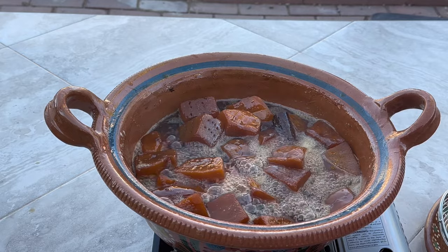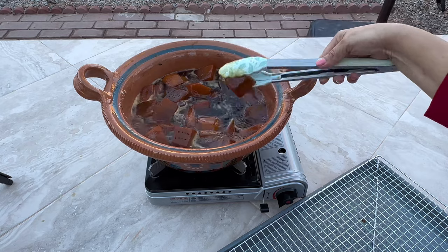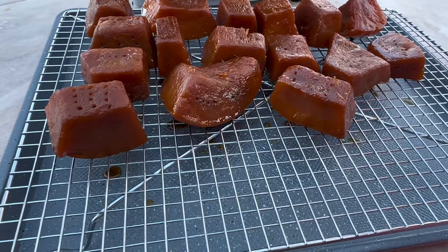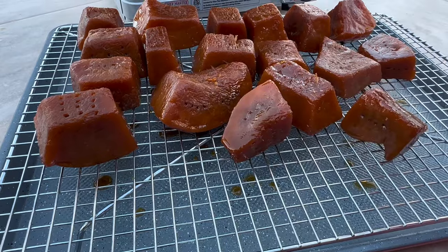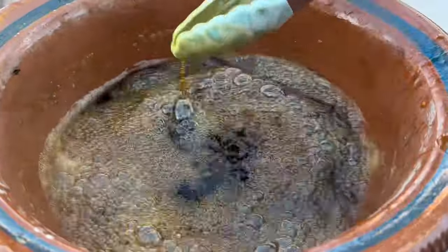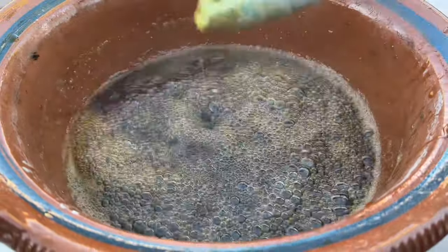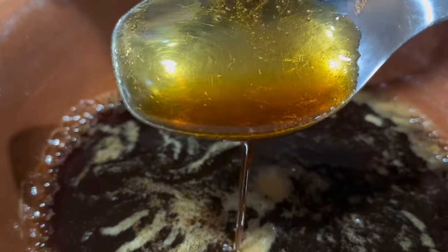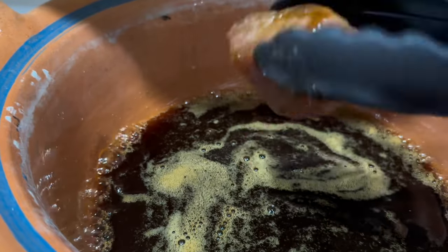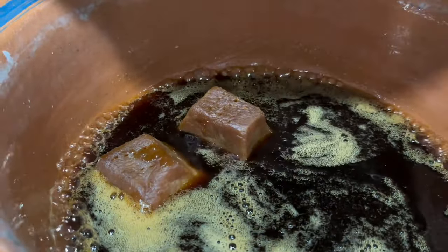After the second hour of cooking, the sugar water has become a little bit thicker. Now we're going to remove the pumpkin and place the pieces on a cookie sheet. We're going to continue to boil the water for another 30 minutes to an hour on low heat, or until it turns into a thick syrup-like consistency. Once it reaches that point, we're going to add the pumpkin back into the syrup and boil for about 10 to 15 minutes.